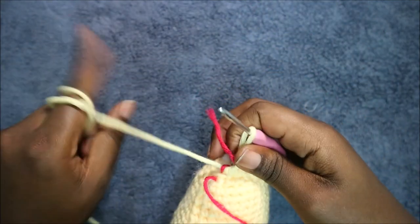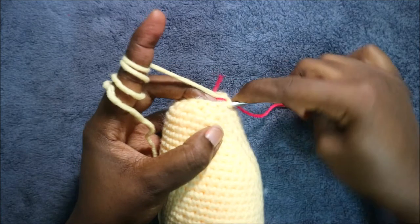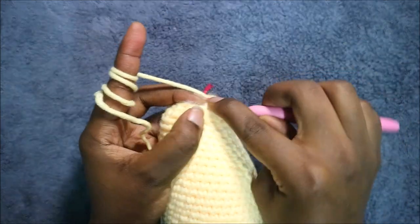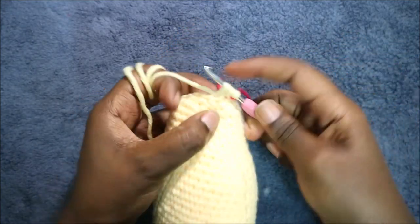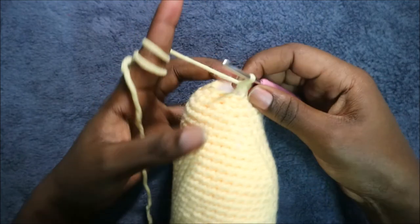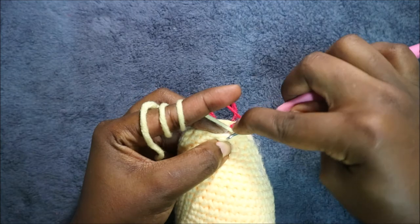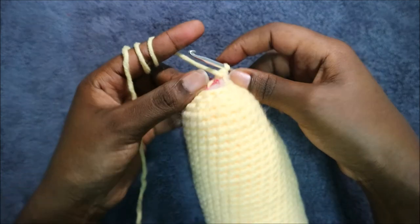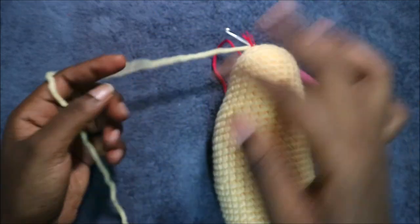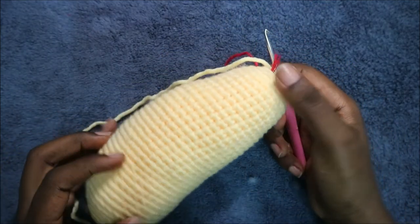In our last row we are going to decrease all the way around for a total of six stitches. Keep decreasing all the way around, and when you get to the end cut your yarn long enough, do the finishing, and then I'll show you how to make the neck.